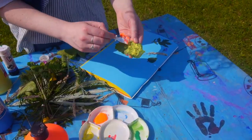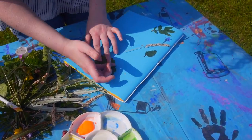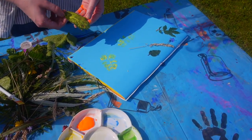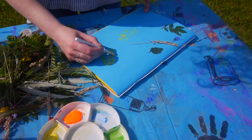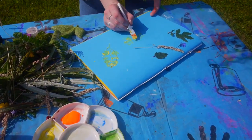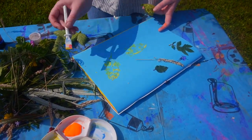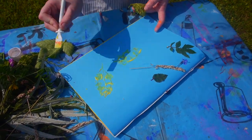And what you can also do is print with these leaves as well, because the veins on the leaves give a nice wee pattern. There, makes wee prints, and you can even make the outlines a bit stronger if you have a wee brush or something else to make marks.